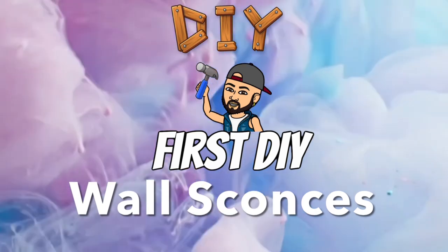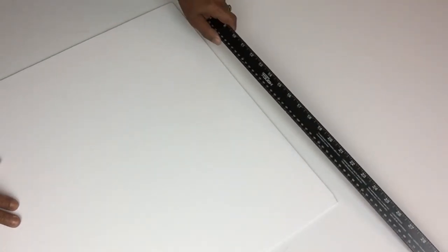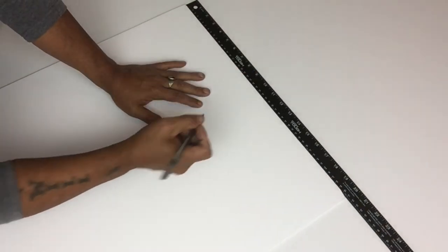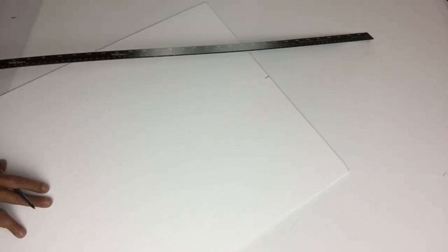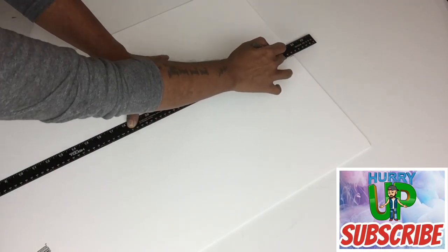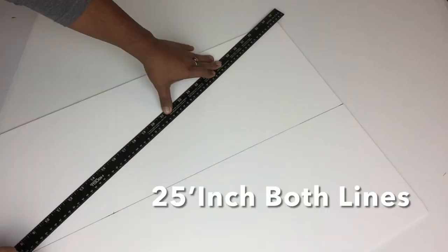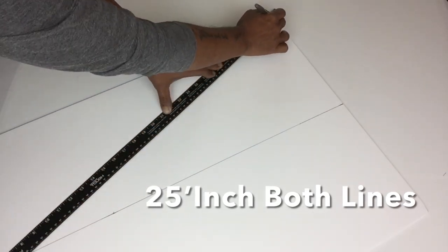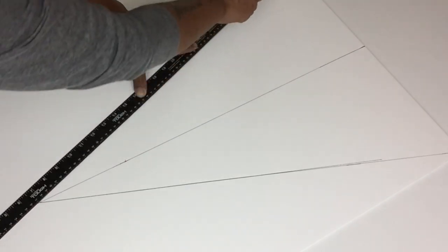For my first DIY I'll be starting off with strong foam board. I'll take my ruler, place it on top, and mark my center. Once that was done I'll draw a line straight down dividing the board into equal parts. Next I'll place the ruler on an angle from the corner to the center line on both sides and draw a straight line meeting the center.